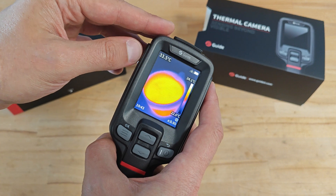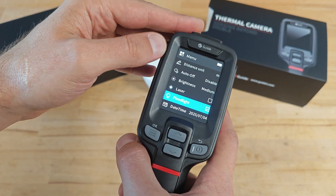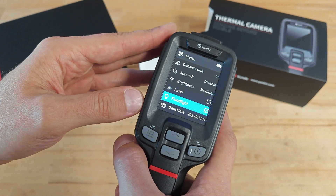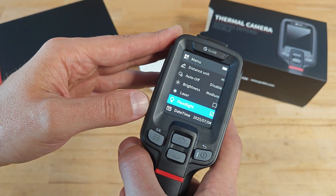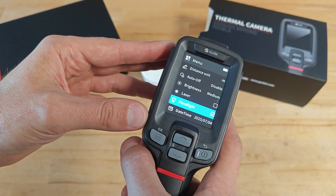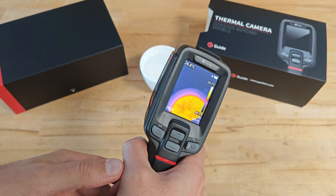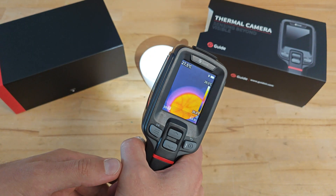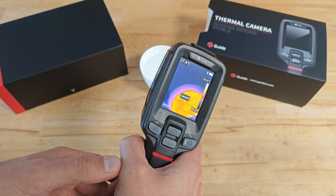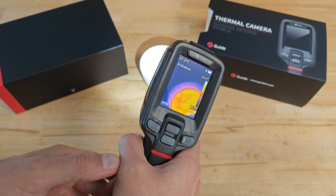Another thing that needs improvement is the flashlight, or the 'fluid light' as Guide calls it. It activates only in the moment when you're taking a photo or recording a video, but in some situations you might need to light the object you're monitoring a few moments earlier — only in the moment when you're taking a photo or during the duration of the video.